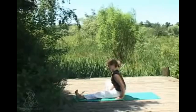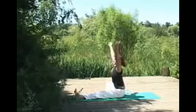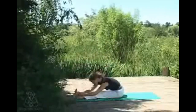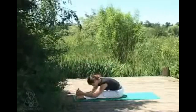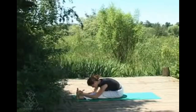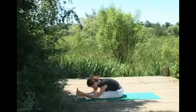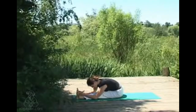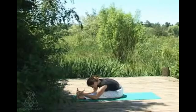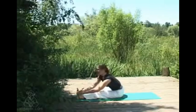Drawing the right foot into the left inner thigh, we're coming into janu sirsasana, or head-to-knee pose. Inhaling sweeping the arms up, twisting along the extended leg, then lowering down with an exhale. Inhale again, thinking of lengthening forwards rather than rounding the back too much — each inhale lengthening crown of the head away from the sit bone. Staying nice and relaxed, not straining to get anywhere in the pose. Inhaling to come out.